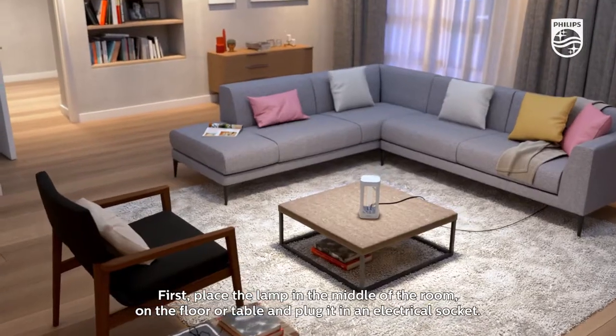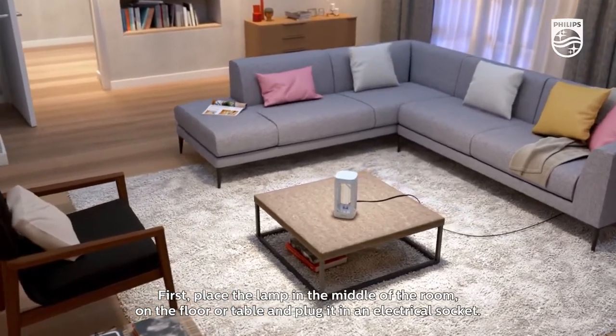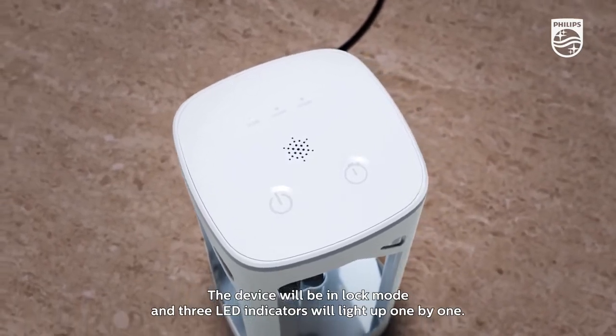First, place the lamp in the middle of the room on the floor or table and plug it in an electrical socket. The device will be in lock mode and three LED indicators will light up one by one.